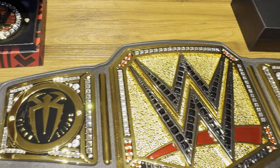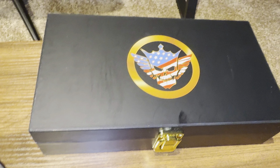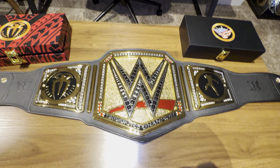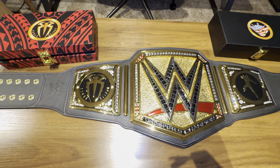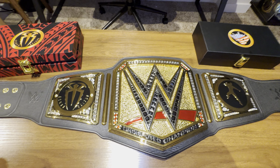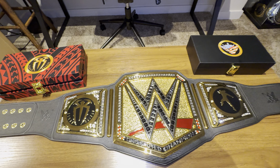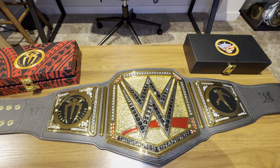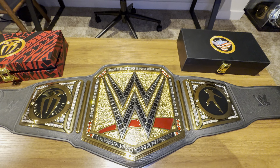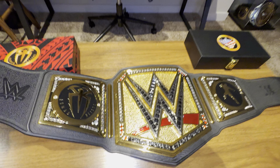These right here are the stock plates that came on the Undisputed Championship. I also got the Cody Rhodes plates as well, which I'll get into in a second. I just want to give you guys an insight on this network logo Undisputed Championship, which is currently being held by the American Nightmare Cody Rhodes — that our Tribal Chief Roman Reigns had for 1,300-plus days. I miss Roman Reigns already, that's why I still have his plates on this championship.